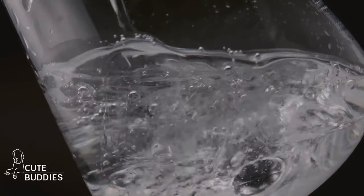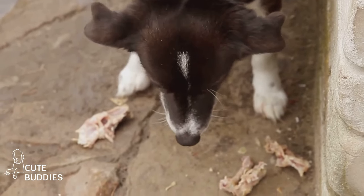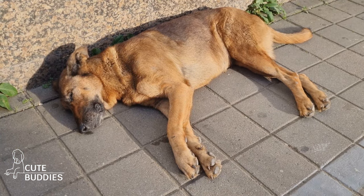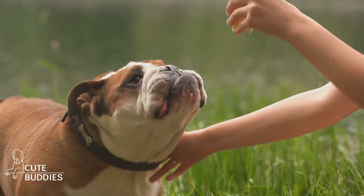These frozen broth cubes are not just a cool treat — they also keep your dog hydrated. Plus, the savory taste of the broth makes it a delightful surprise for your dog. It's a great way to encourage them to take in more fluids, especially on those hot days when they need it the most. These ice cube treats are the perfect way to keep your dog cool and hydrated.